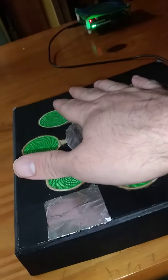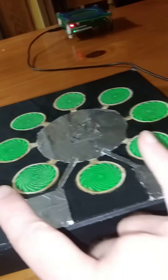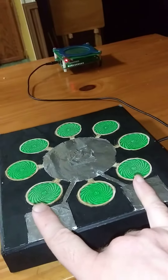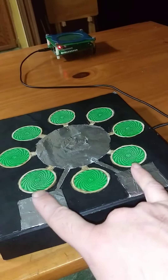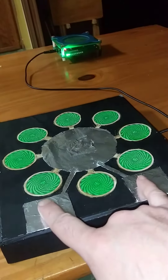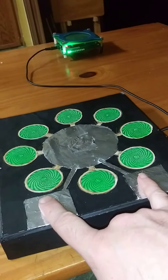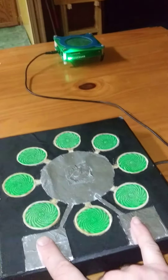I'm not even touching it. But when I do touch it, using one hand with two fingers, it lights up even more. Basically what's happening is I'm sending my own energy into the circuit, through the wire, and into the scalar field generator.